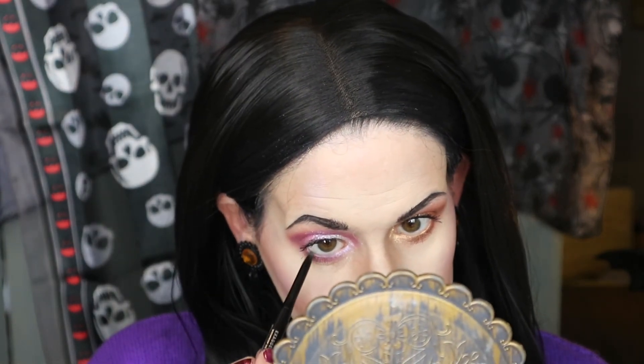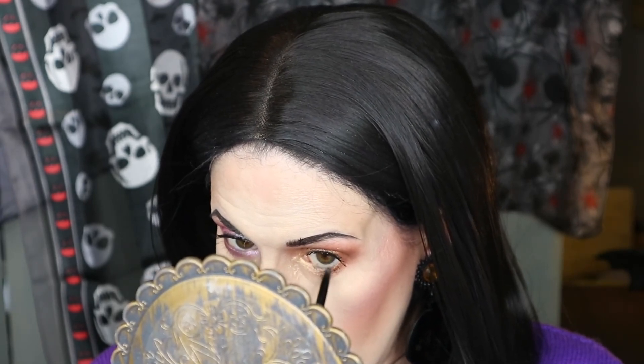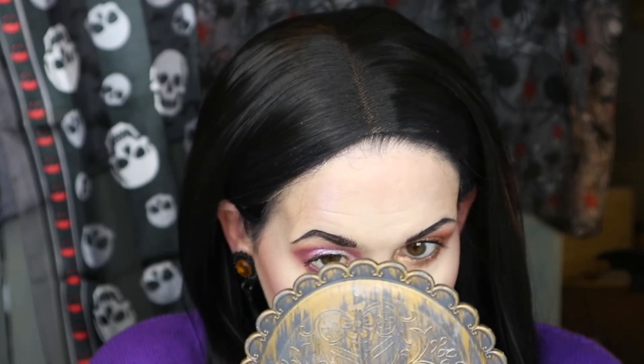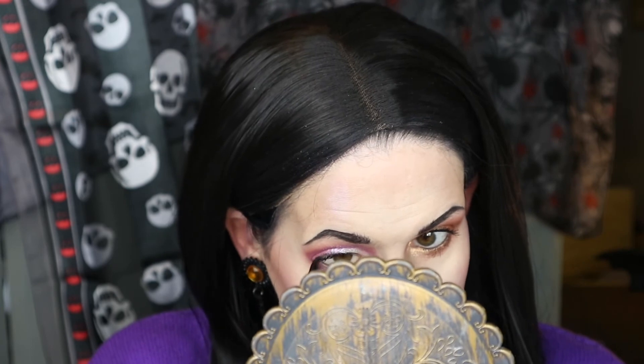Eyeliner and then that's it. This is the Rimmel Exaggerate Waterproof Eye Definer and I'm going to put this in the waterline. It doesn't shift — it's wonderful and really comfy to apply. There is a little smudger on the end of it, though I've only used it once.